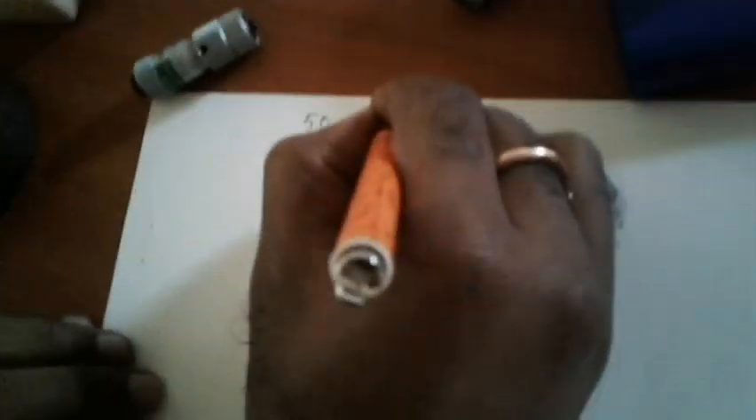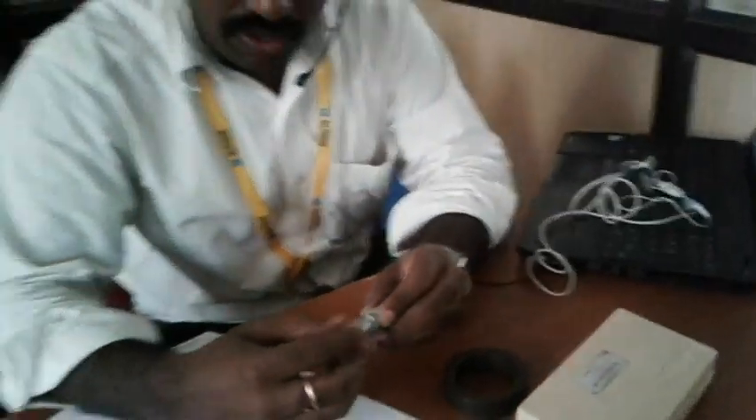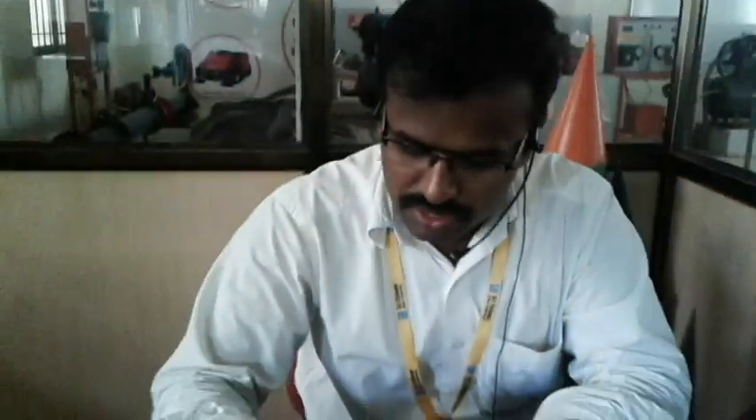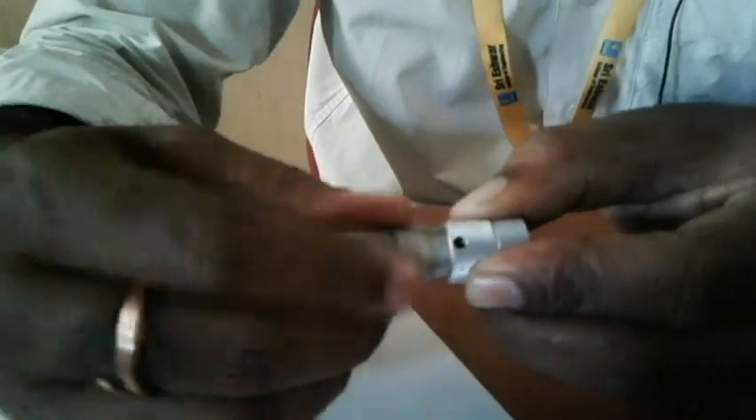This micrometer has a range of 50 to 63 mm. That is the range for this micrometer. The starting distance is 50 mm, which is the minimum value we can measure.